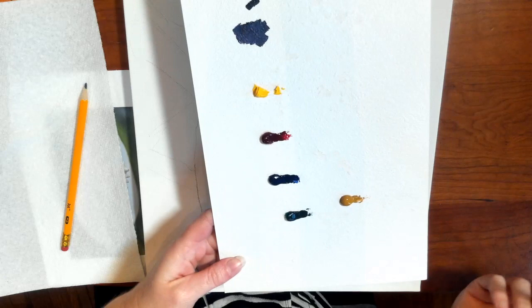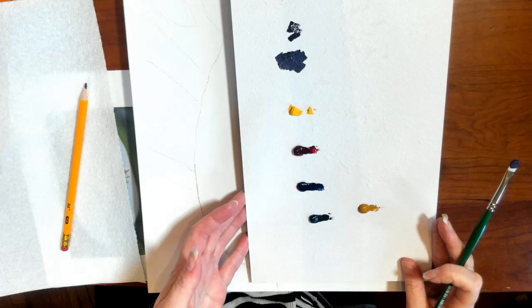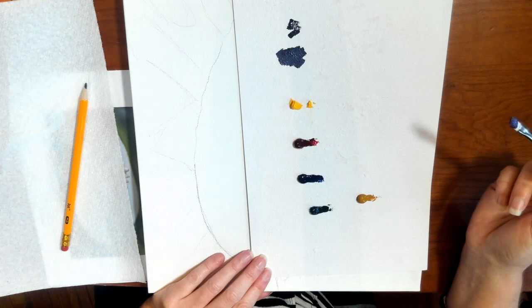You're going to want to lay out all of your colors on the white side of a piece of mat board, or you can lay tin foil over it. You can also lay tin foil over a plate and use that — just something so that you can see your colors very well.